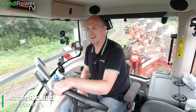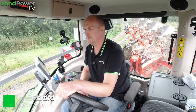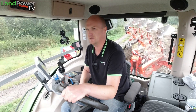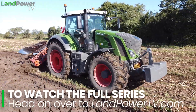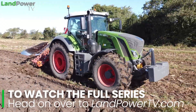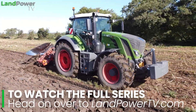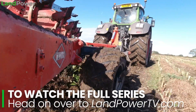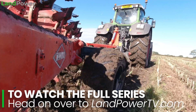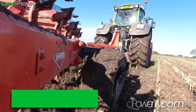Ladies and gentlemen, hello and welcome along to another installment of our tyre testing series supported by Continental. In this episode we carry on from where we left off in episode 5 when we were out ploughing, and I thought while we've still got the plough on, now would be a great opportunity to take a closer look at wheel slip and tread pattern.